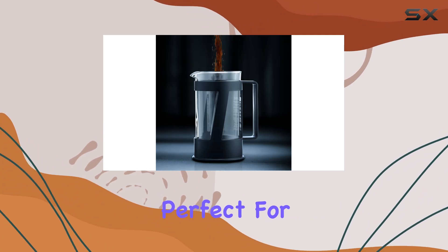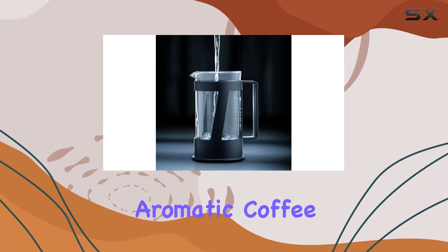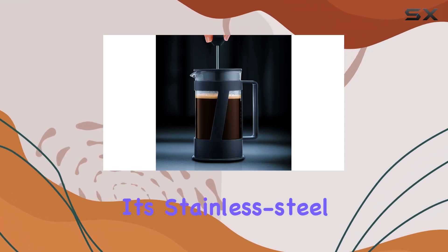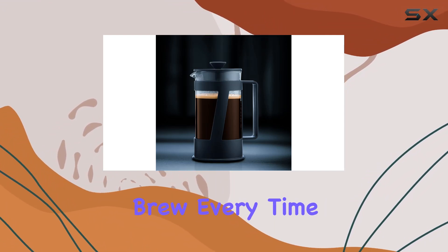Perfect for brewing three generous mugs or eight after dinner cups of rich aromatic coffee. And the best part — no need for paper filters. Its stainless steel three-piece filter system ensures a smooth and sediment-free brew every time.